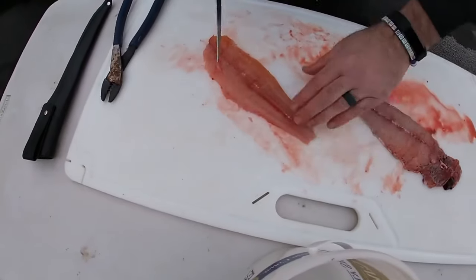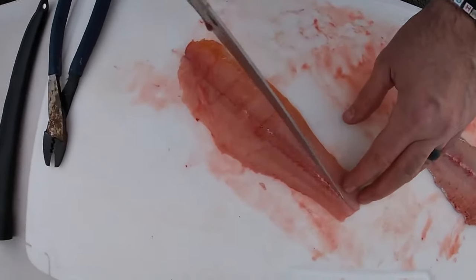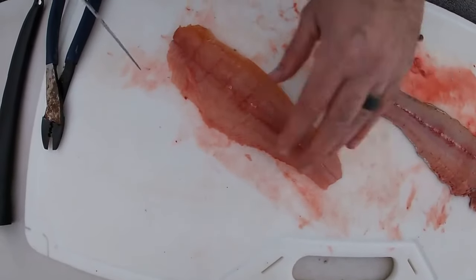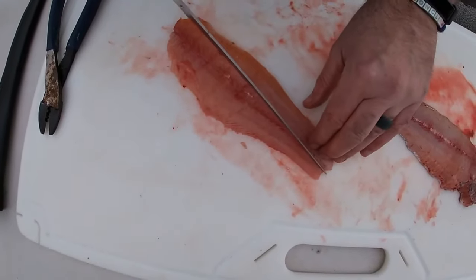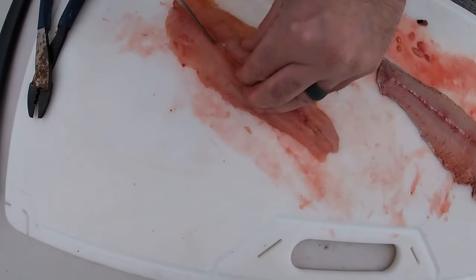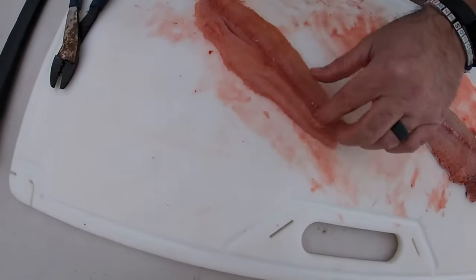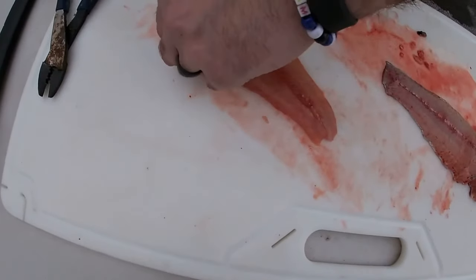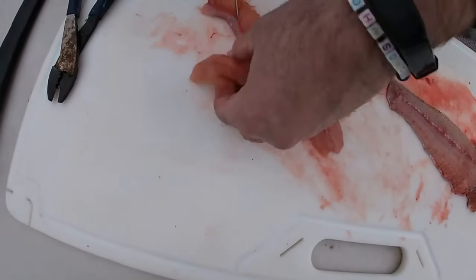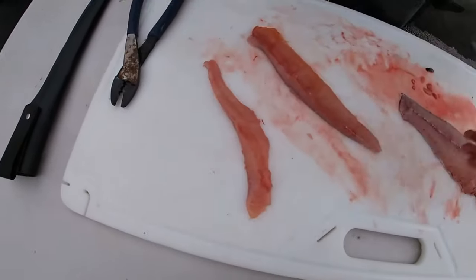Now I've got a nice clean fillet. I like to take this center strip out — you can see there's a center strip right along here that's called the mud vein or the blood vein. I literally just poke my knife right next to it, all the way down to the board. You can see, you hear that? Now watch — it just zippers right off. Now this is what you eat — the catfish finger.